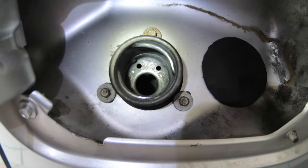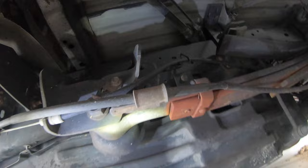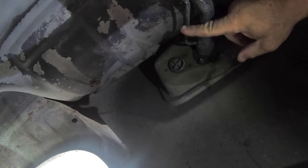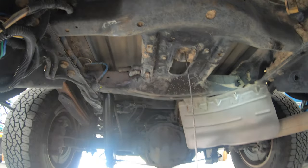Those two little holes are vents for the fuel line and they're probably clogged with dirt. If you get underneath your truck and look where the fuel filler neck is, you'll see a larger tube and also a smaller tube. The smaller tube is the vent that goes back to the evaporative canister which is full of charcoal.